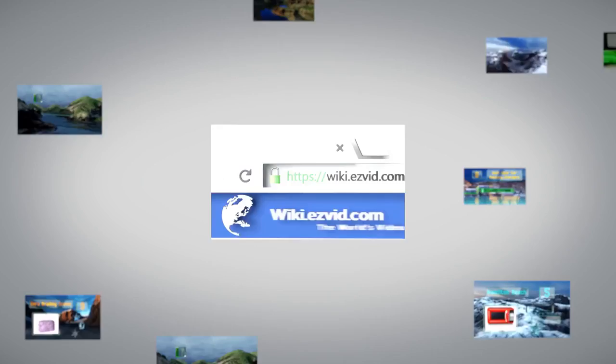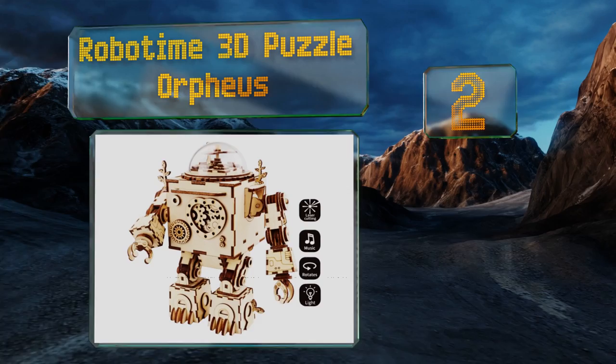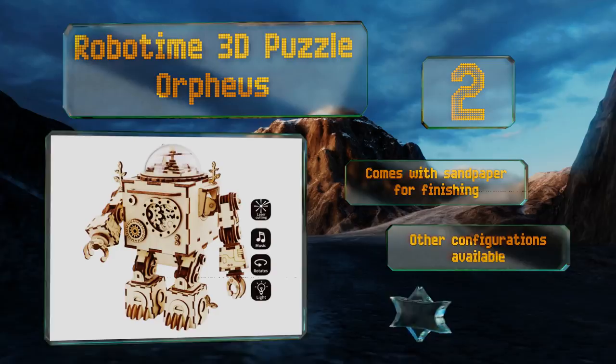At number two, the Robotime 3D Puzzle Orpheus is made of laser-cut wooden pieces that come together fairly quickly. Once you've got it assembled, this little guy is capable of a number of tricks including lighting up, rotating, and playing music. It comes with sandpaper for finishing, other configurations are also available, and batteries are included.